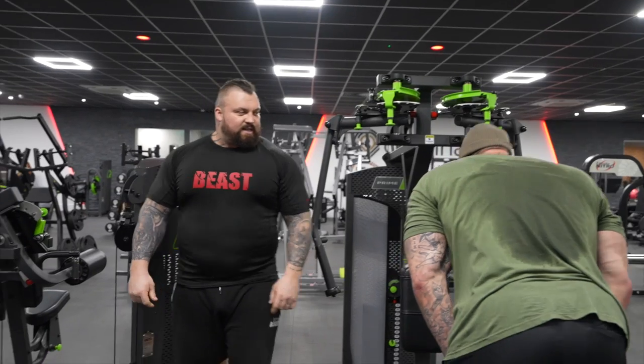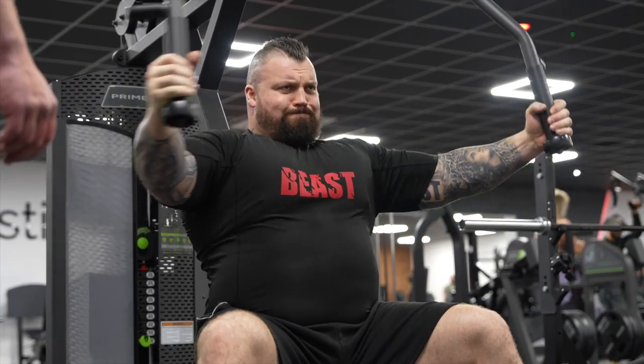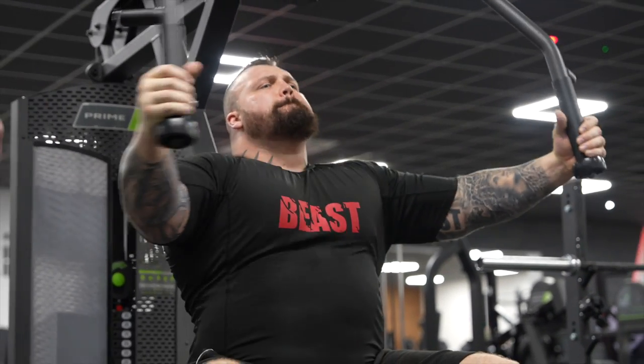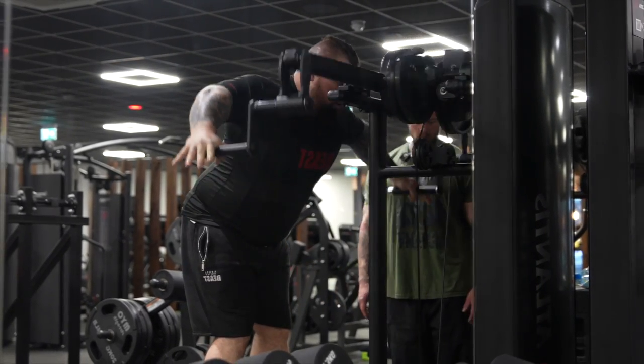We're going to do the ten-down-to-one — ten-second hold, nine-second, eight-second, and so on — same on the other side. One, two, three — that's one. Two — good. Swap.